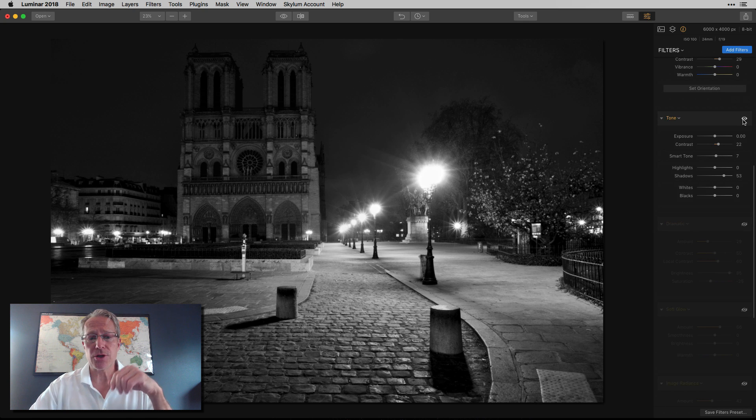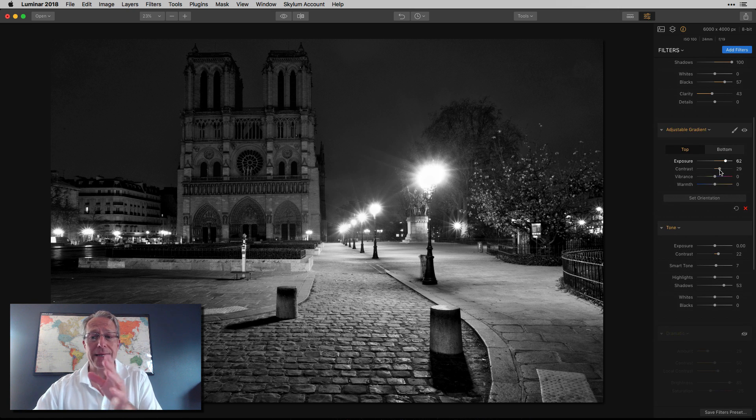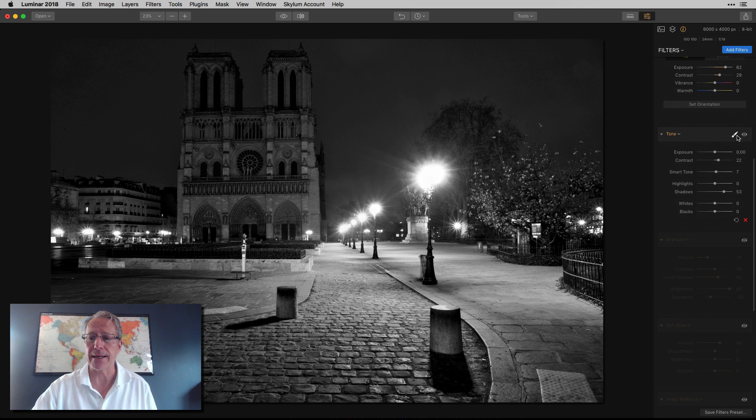Next was the tone filter. You might say, wow, that's a lot brighter, and it kind of is, but I didn't do a lot. I added contrast, increased smart tone a little bit, but the big thing was I bumped up the shadows again — just helping to redistribute the light. I really wanted the light to be more evenly distributed. Before the tone filter and after — so we're getting somewhere now.